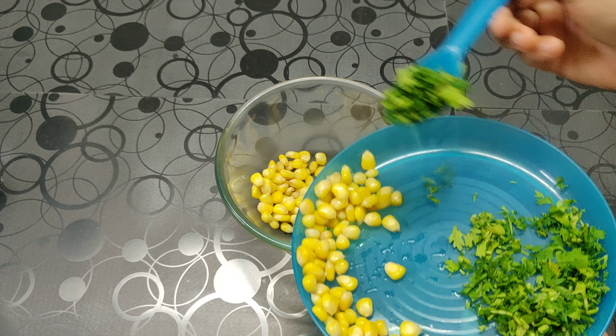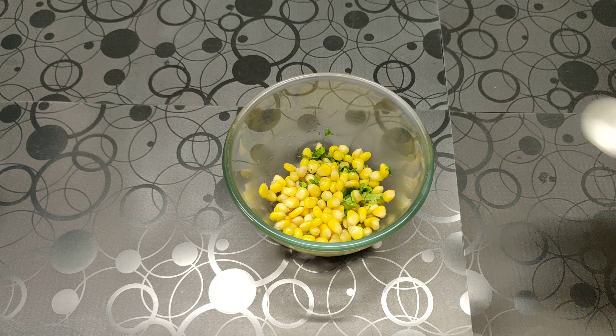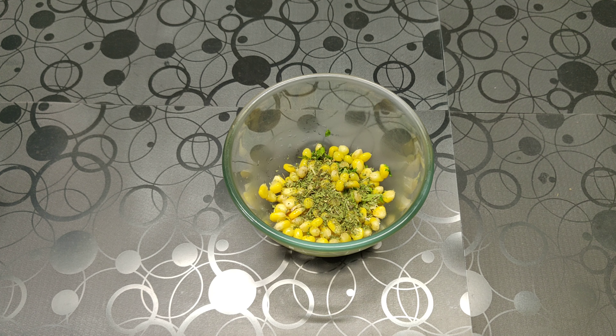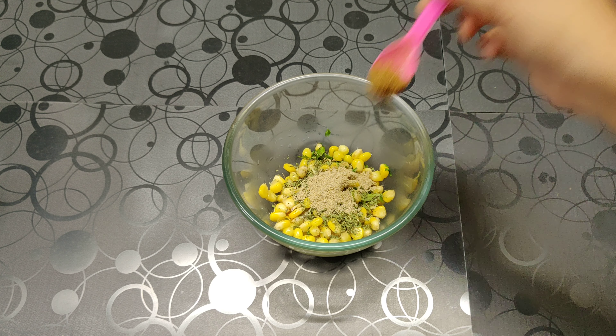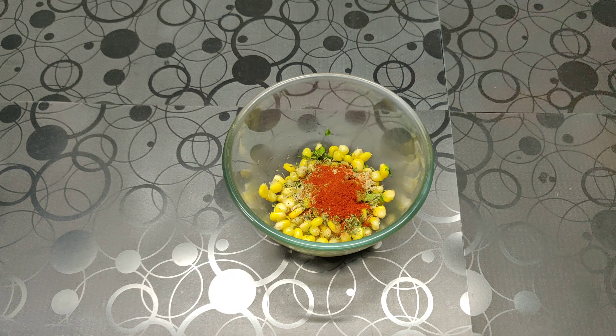Add chopped coriander. Now we are going to add salt, dry mint powder — if you don't have dry mint you can even use fresh mint — chaat masala, jeera masala or jeera powder, and red chili powder. Mix it thoroughly.